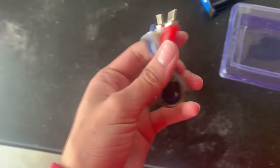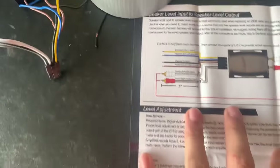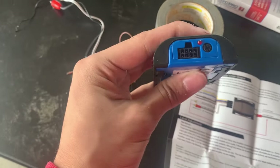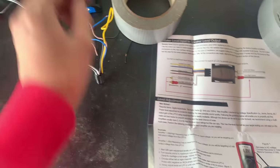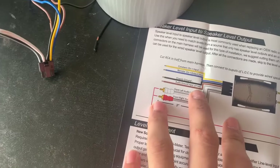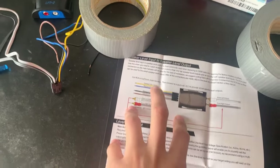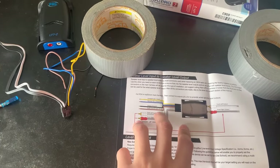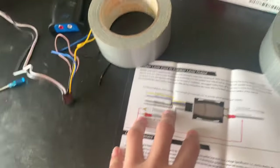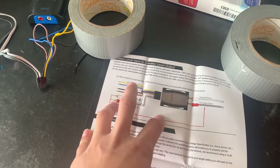I've got the wires all untangled. Looking at the harness: yellow is constant, so that will go to your power; the remote turn-on wire is blue — that's actually one of the reasons I bought it, so I didn't have to tap into a fuse to turn the amp on and off. The chassis ground is black. The brown wire is optional — it's for audio ground — so I'm just going to snip it off.